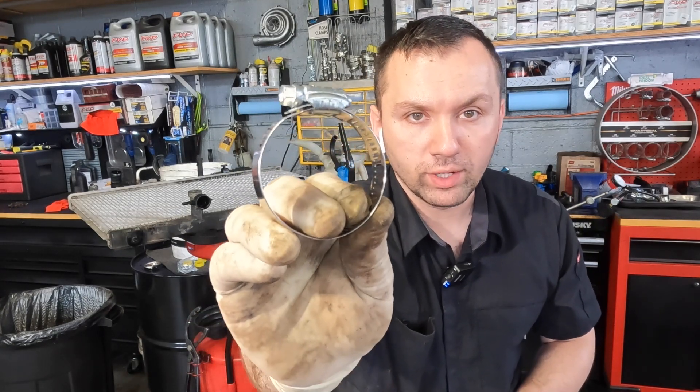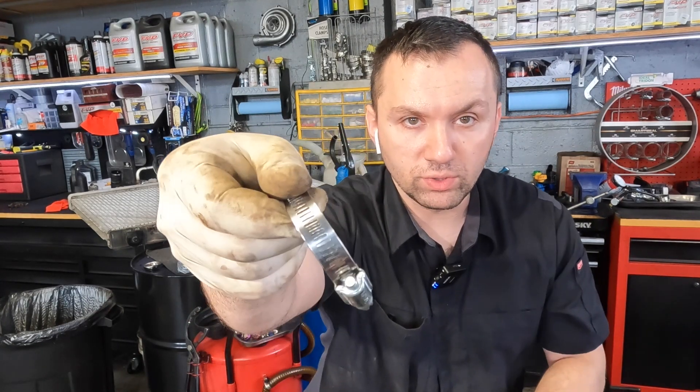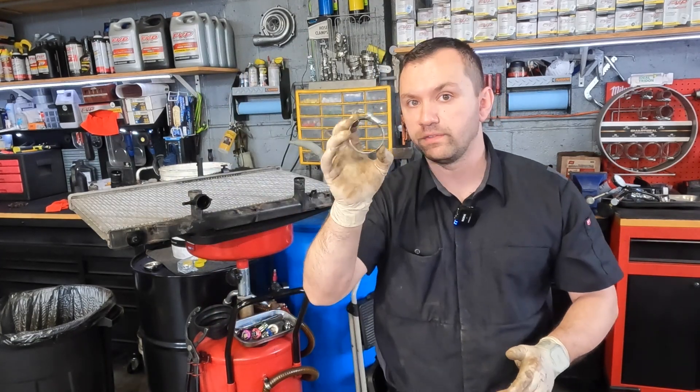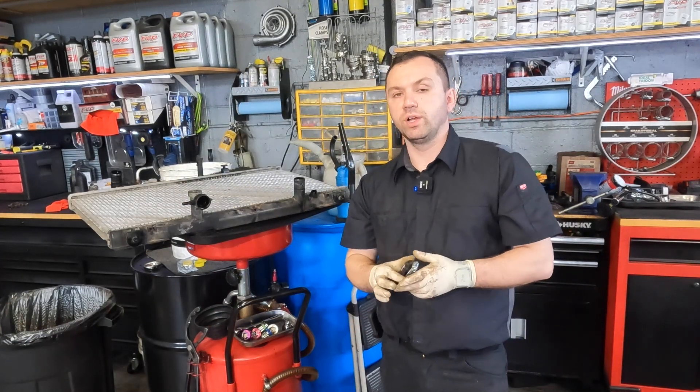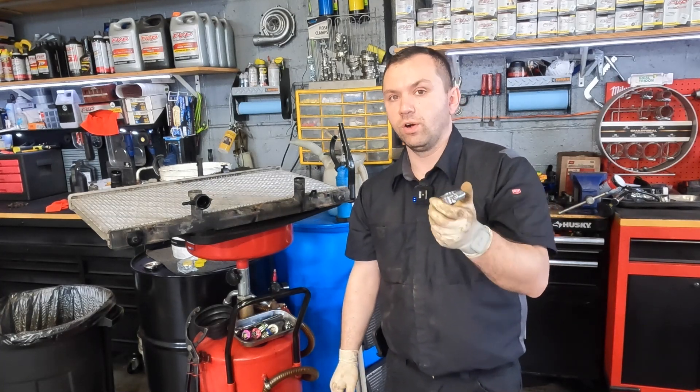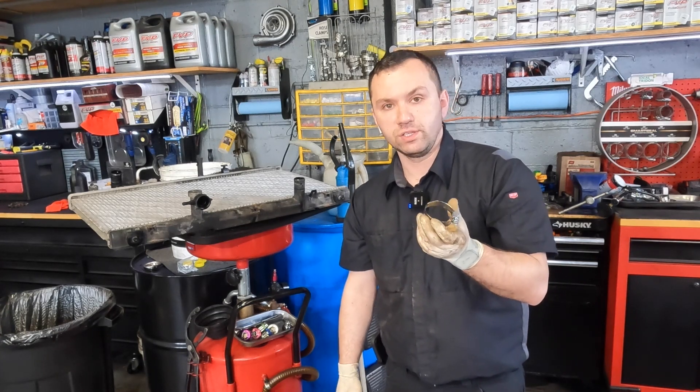If you guys have seen these before, they have a little 8mm head and basically you can clamp them down to very, very small sizes or bigger sizes. These are very, very common and they're readily available everywhere. Now these are not incorrect to use on radiators — you are able to use them if you know how to use them and you don't get too crazy with them.